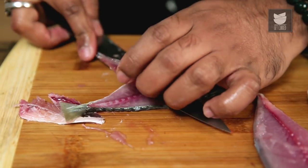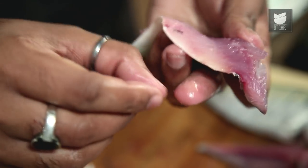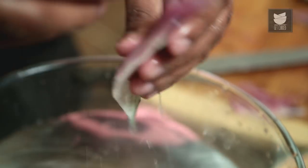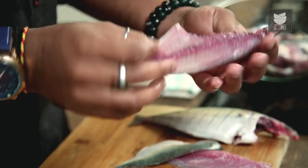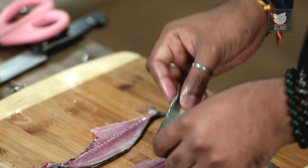Similarly, move on to the other side. Give it a quick wash and your boneless fillet is ready. If you observe the bony part of the mackerel, it has minimalistic meat attached to it, and most of the meat is on the boneless fillet.